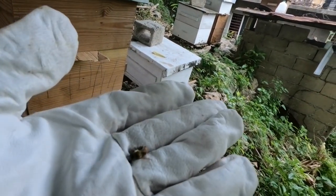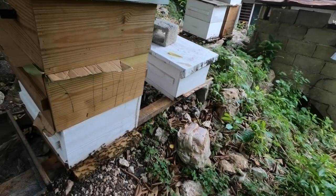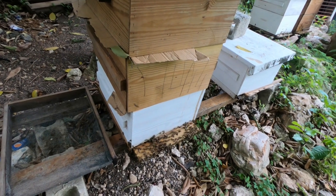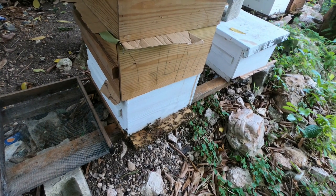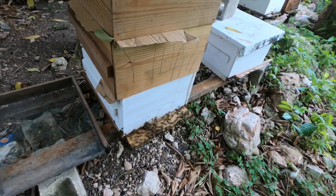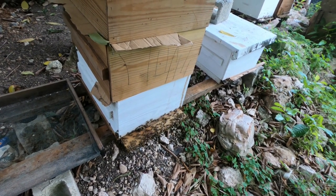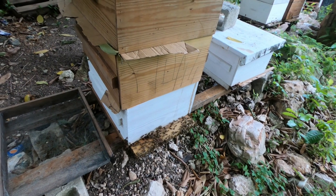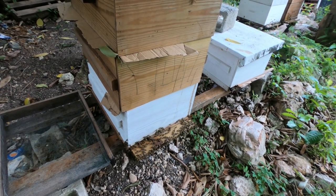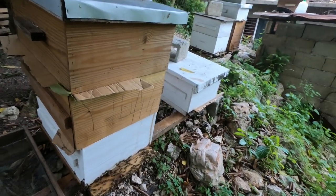If you see a bee die and it's not in the fetal position but its tongue is sticking out, that bee would have died as a result of either dehydration or what we call American foulbrood. If you ever see your bees dying like that, you really have to get some additional help, because American foulbrood is nothing to play around with. People have lost complete apiaries because of the disease — it's not good for the bees or for you.